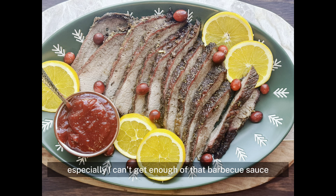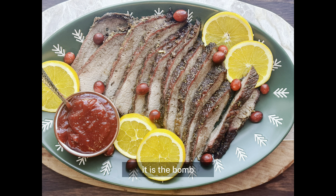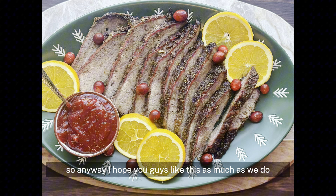I can't get enough of that barbecue sauce. I don't normally like barbecue sauce, but I've decided if it's a cranberry barbecue sauce, it is the bomb. I hope you guys like this as much as we do!